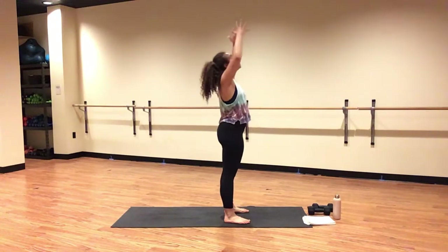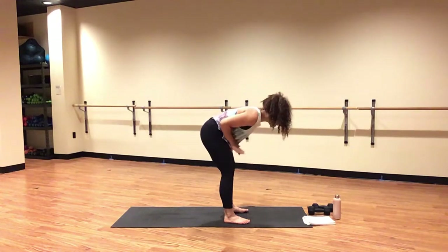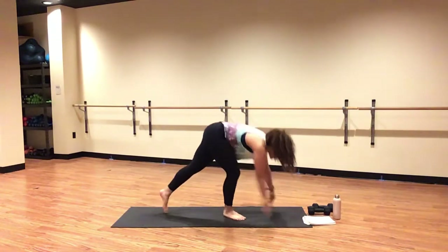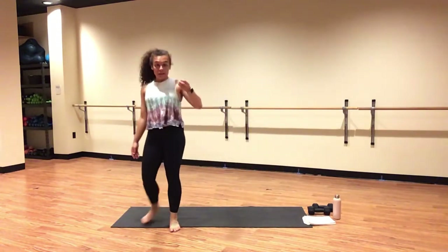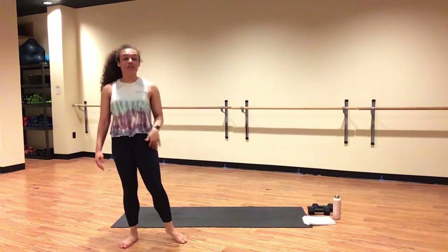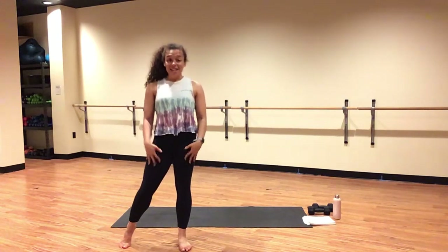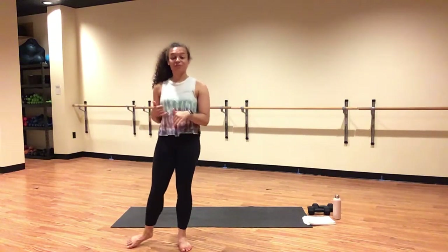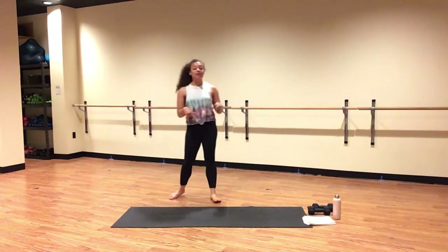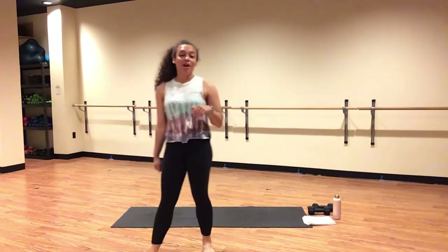Exhale. Inhale, mountain pose. Exhale, forward fold. Inhale, halfway lift. Exhale, high plank. Stack your shoulders directly on top of your wrists. Squeeze your belly button up and in towards your spine to ignite your core. Raise your heels high over your toes. Start to feel some fire — cultivate within your arms, quads, and core. Create a long line of energy from the crown through your heels. Exhale, down to downward facing dog. Let's flow.